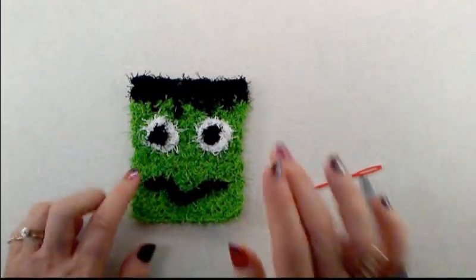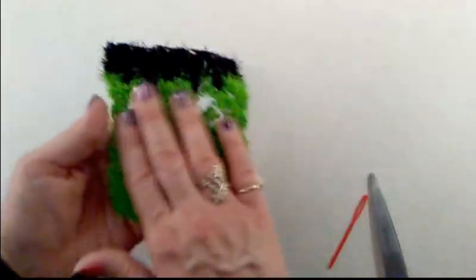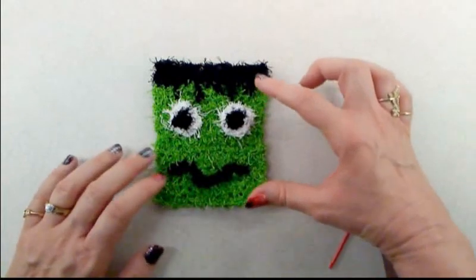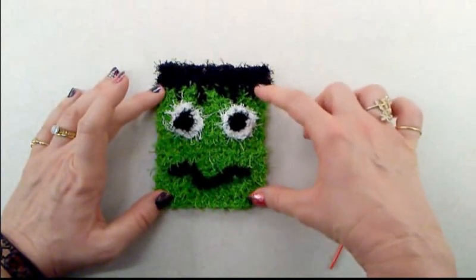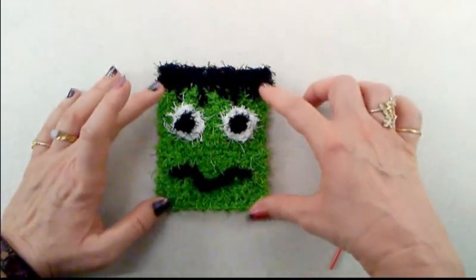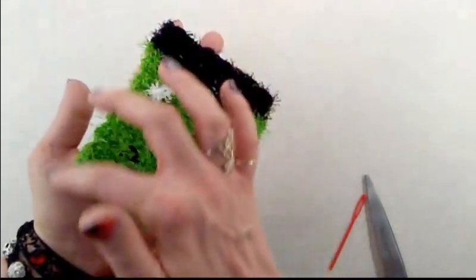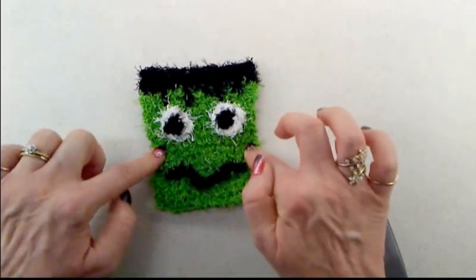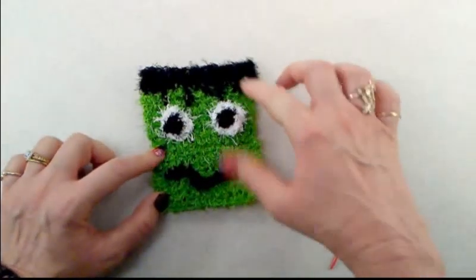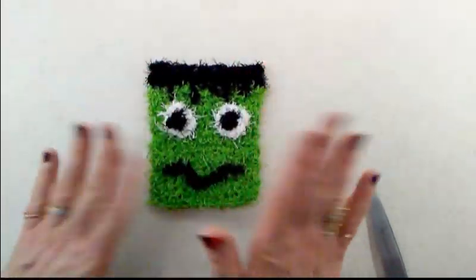On the wrong side you'll see some stitches. If you don't like that, you can hide them by making a second green face: make 14 rows of single crochet, repeat the hair section in black, then place it on top of the first piece and sew them together for a double-thickness scrubby. Do the green and black backing first before adding the eyes and mouth, then sew it on to hide the back side.